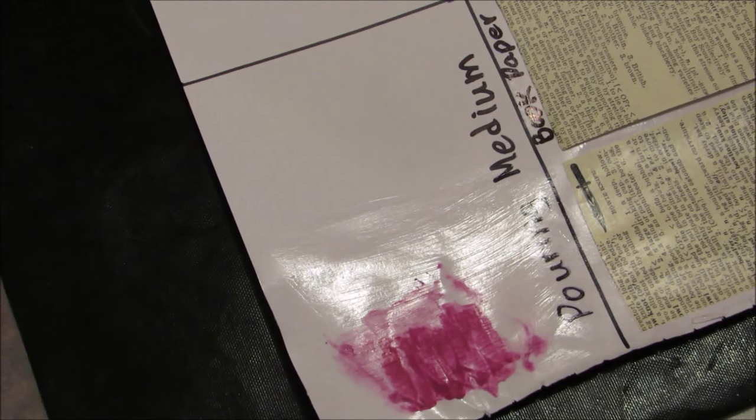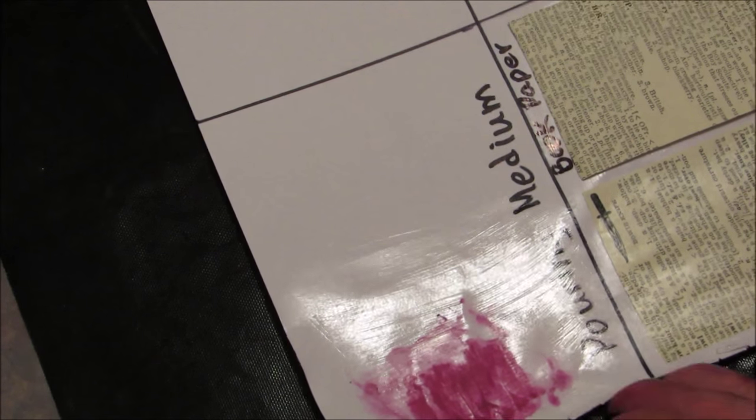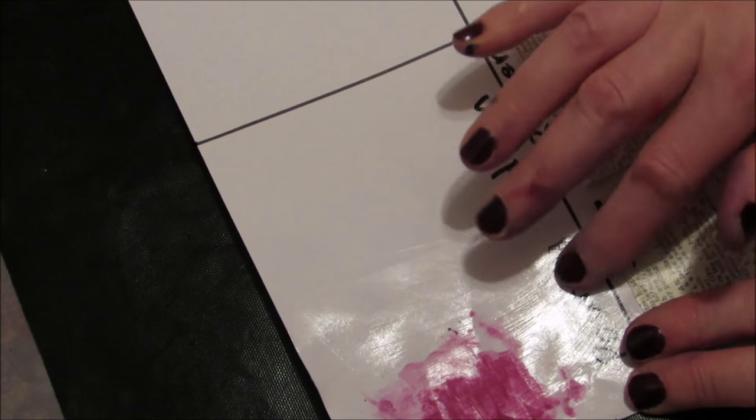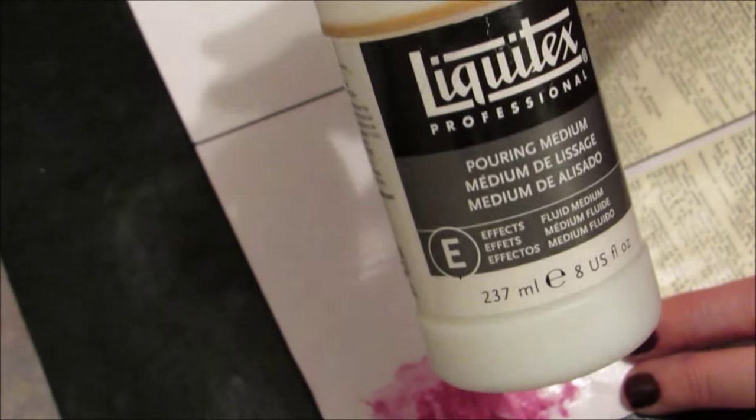Hi, I'm back, kind of running into some technical difficulties here. I have just put some inktense blocks on top of a surface that had been covered with gel or pouring medium, and before we do adding the inktense blocks directly to the pouring medium and seeing what we get,